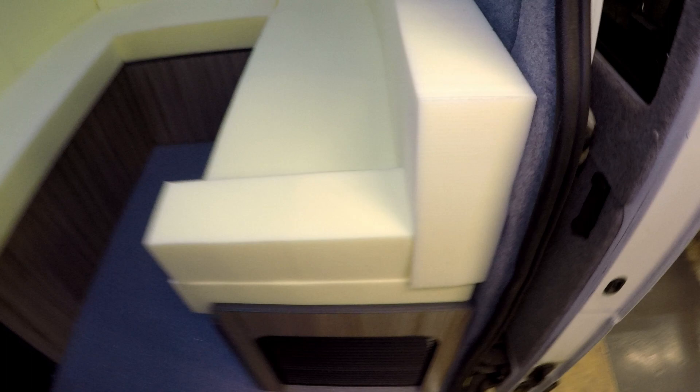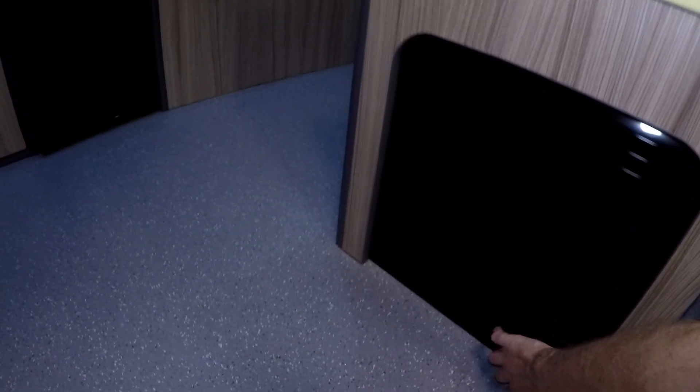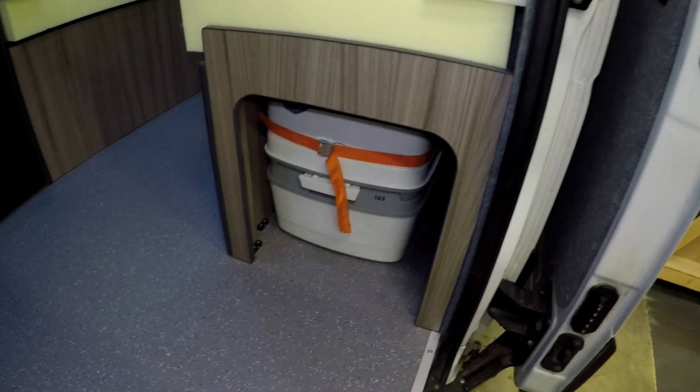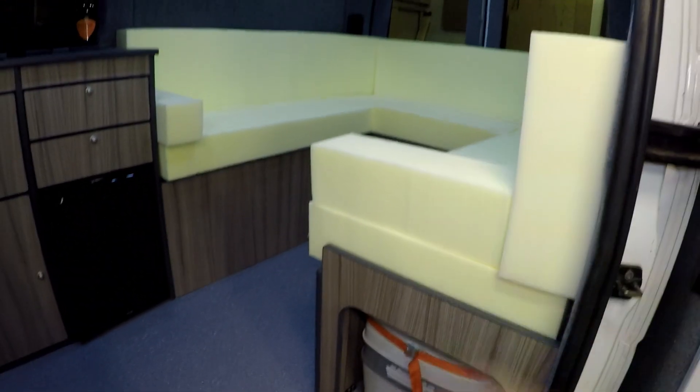He asked me to make a storage compartment for his toilet. I came up with this solution — because this hasn't got to slide out like our transporters, we managed to hide it under a tamper door. He's in there, nice and secure. All you do is undo that and he will slide out, and you can use it as and when you need to, even when the bed is fully made.